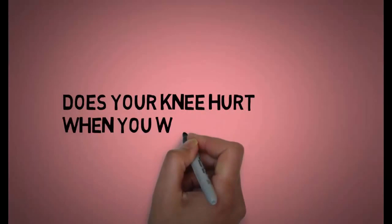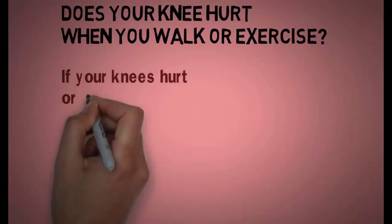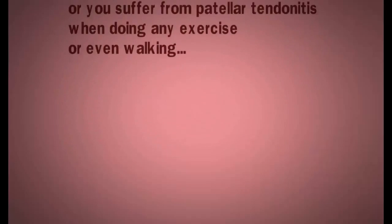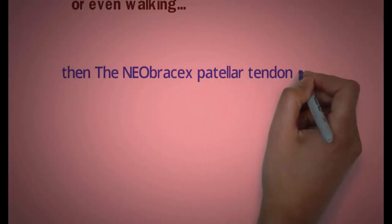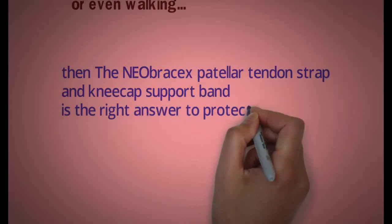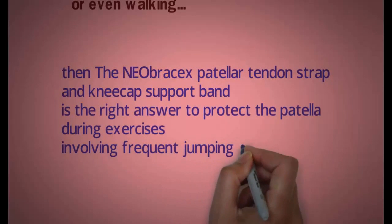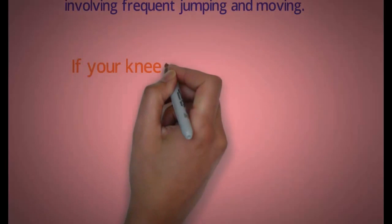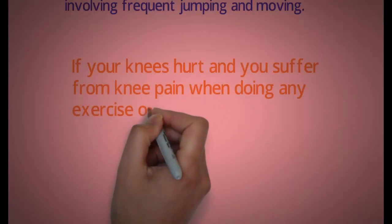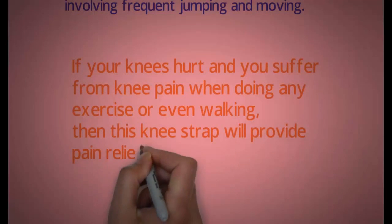Does your knee hurt when you walk or exercise? If your knees hurt or you suffer from patellar tendonitis when doing any exercise or even walking, then the Neobracex patellar tendon strap and kneecap support band is the right answer to protect the patella during exercises involving frequent jumping and moving. This knee strap will provide pain relief.